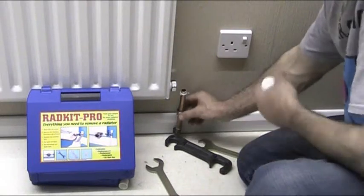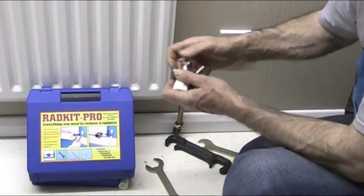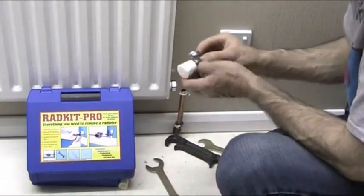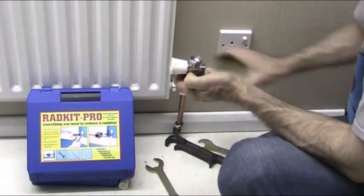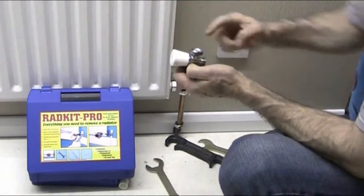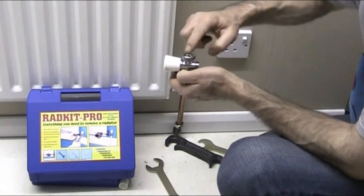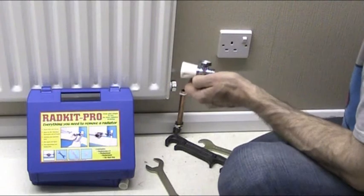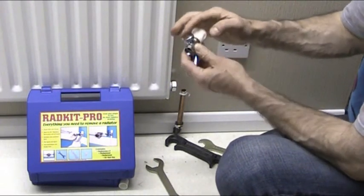We've also got the nut and the olive on the bottom here already fixed, so we can take the nut and olive off the new valve and discard those. Now, because this is a union face nut, we need to put some sealing compound — which is boss white — on your finger and smear it on the inside face of the union. Just make sure it's all the way around. Not too much — don't drown it or you might block the valve. Just a light smear around the edges.